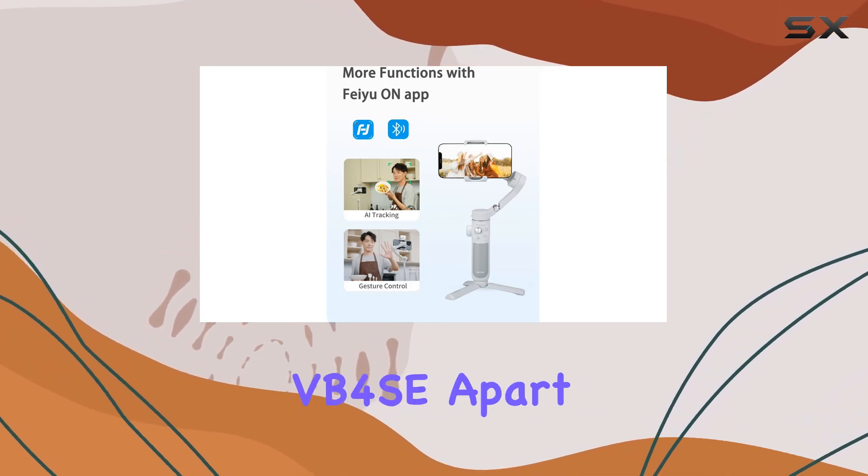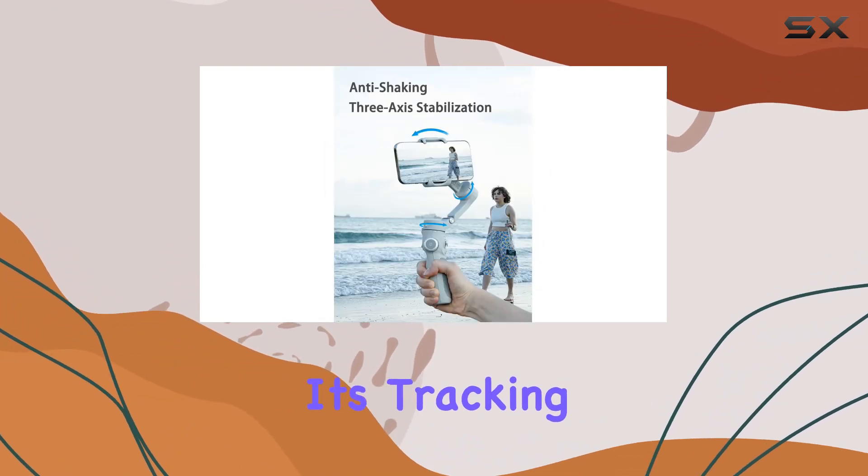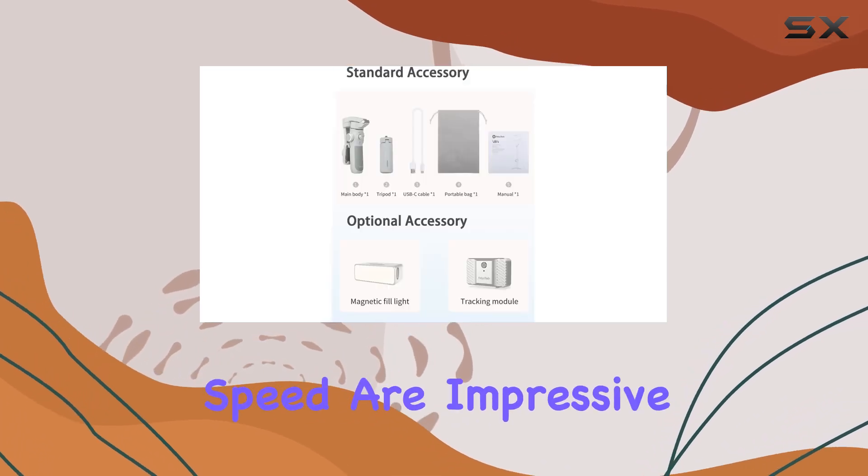What sets the VB4SE apart is its upgraded 4.0 AI tracking technology. Whether it's tracking your face, your pets, or other objects, the precision and speed are impressive.